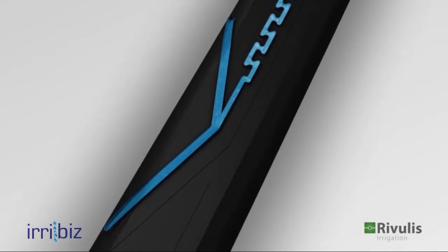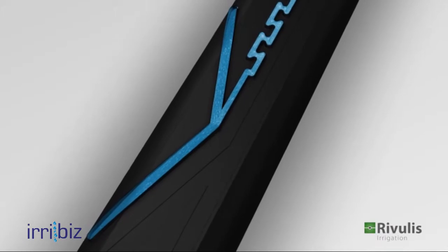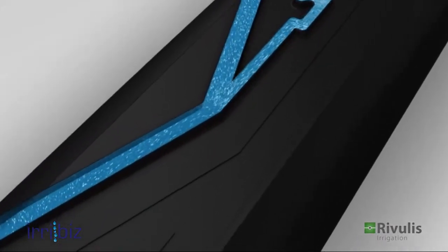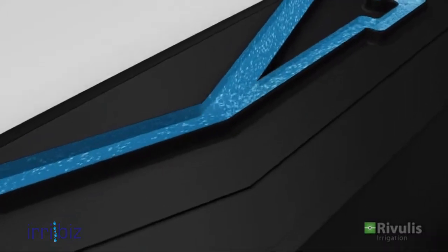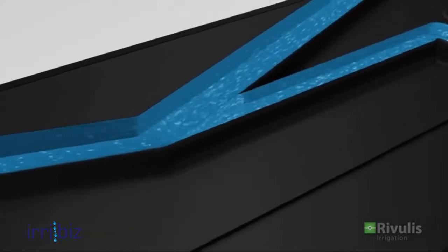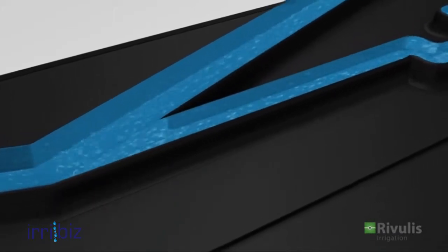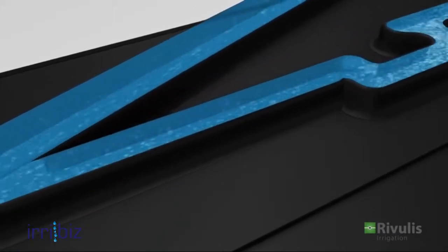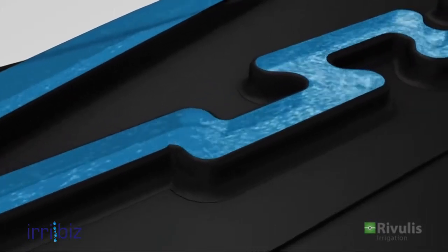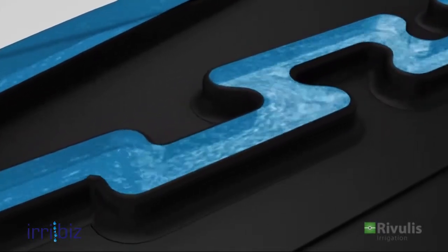The precision molded channel with its large cross-sectional labyrinth produces a continuous and uniform flow rate. The Road Drip drip tape employs two independent anti-clogging mechanisms: a vortex flow and an expanding flow channel.